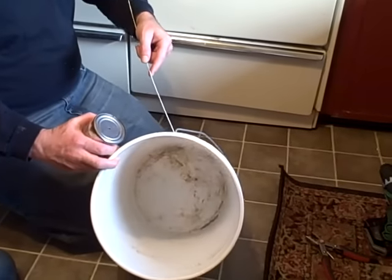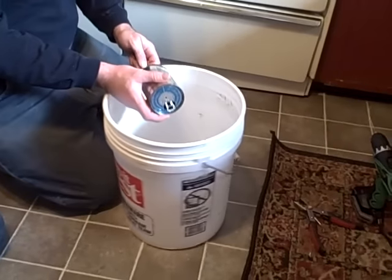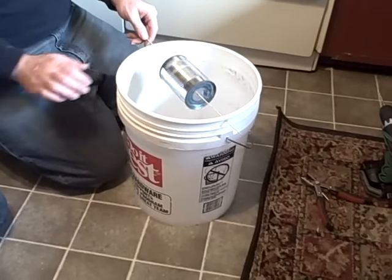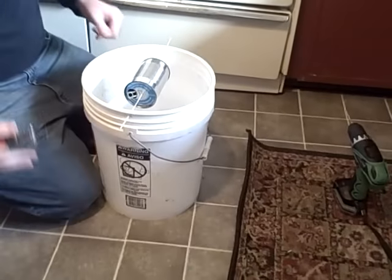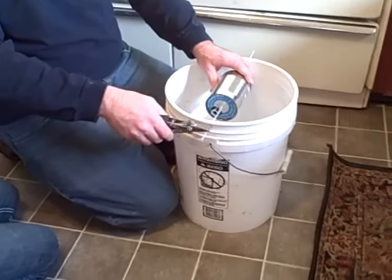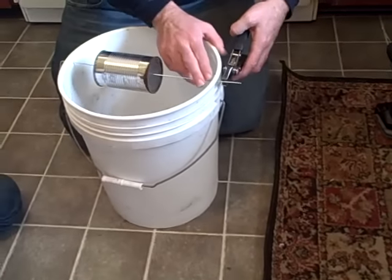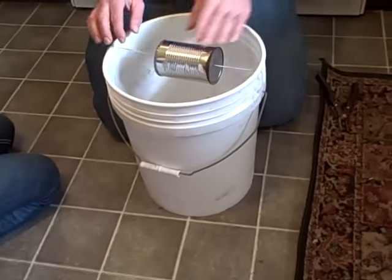So you take the hanger and push it through one side of the bucket, then into the can. This part's a little tricky — you've got to get it right through the other hole, out to the other side, and even out the wire. Now the can will spin freely. Then you take your pliers and just curl this end down to sort of lock the wire in place — same on the other side. Now it's locked in place and the can will spin freely.